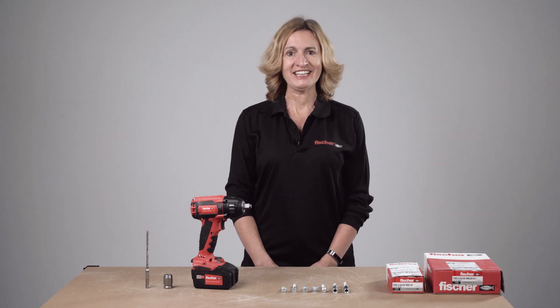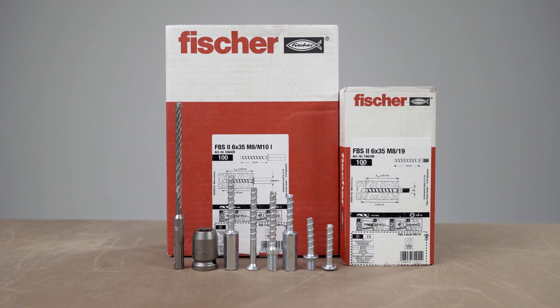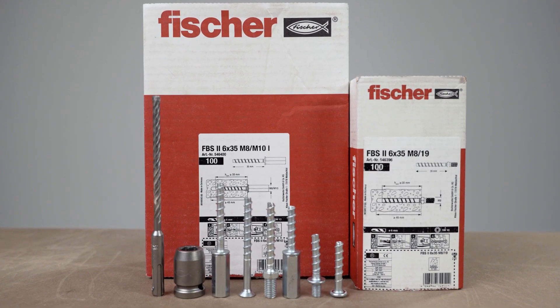Welcome to Fischer Toolbox Dog Training! In this session we will be demonstrating correct installation of concrete screw Fischer Ultracut FBS6.